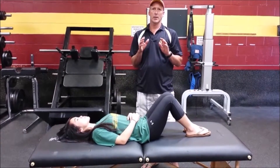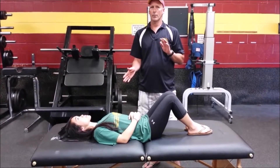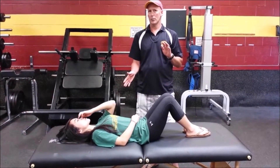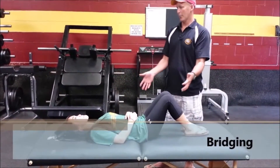Let's imagine that Annie here is someone we're working to get up for the first time and has very little movement. One of the most functional things for moving around in a supine position is doing a bridge.